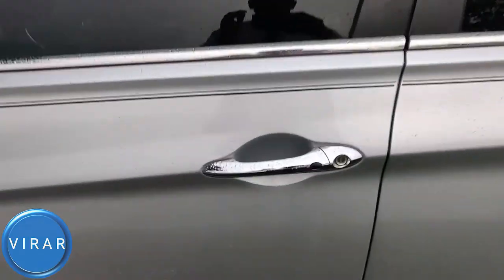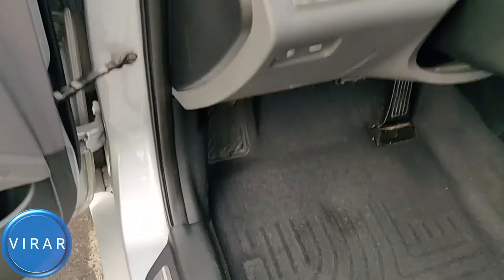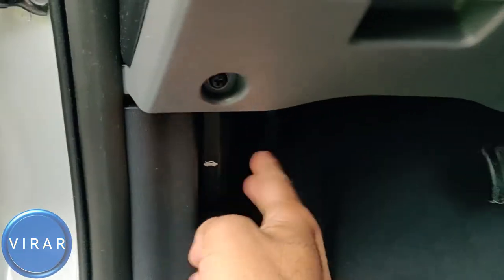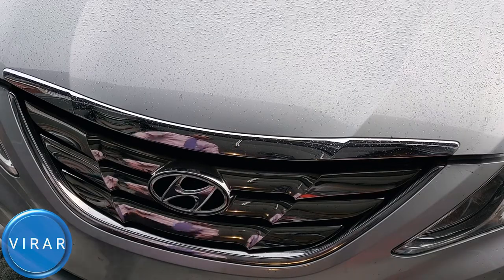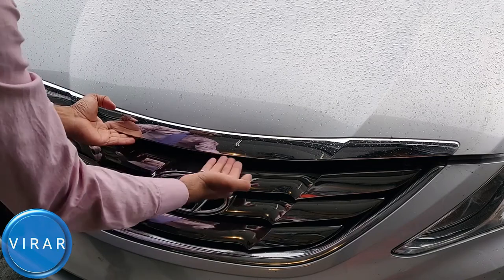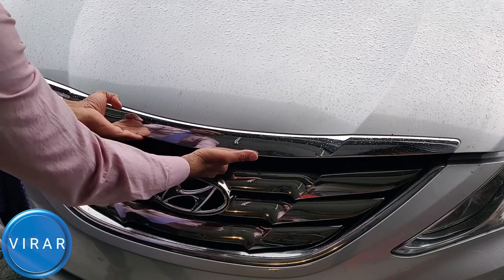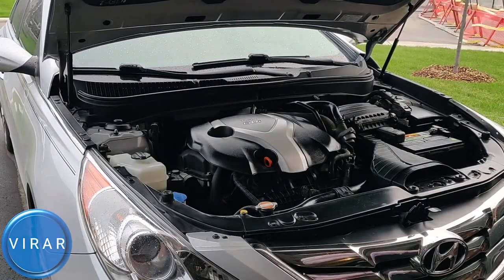Open the driver's side door. Right there, where the driver's left foot goes, there's the hood release lever — pull it. Now in front of the vehicle, right on top of the Hyundai emblem, put your hand in there and pull it up. The hood just opens up and it's supported by those two rods.